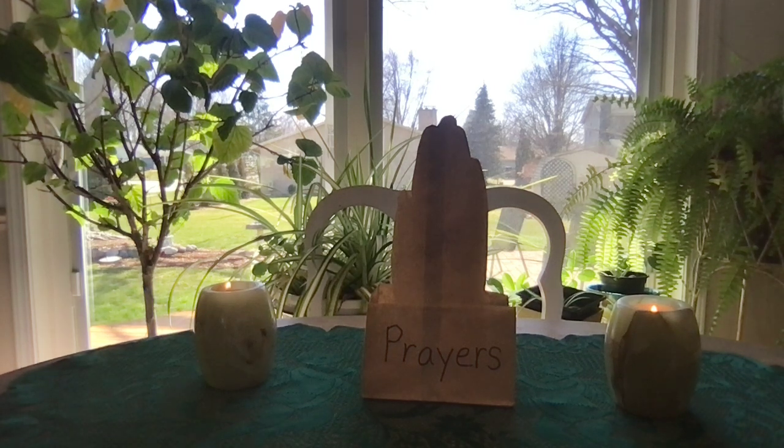Welcome to my YouTube channel, Help, I'm a Catechist. Today we are going to talk about encouraging children to pray.